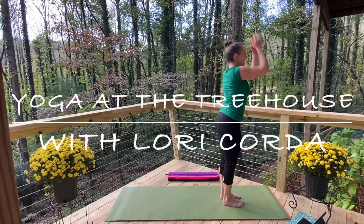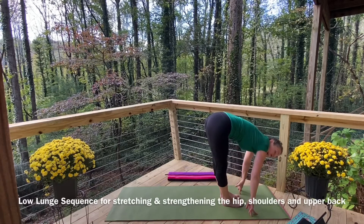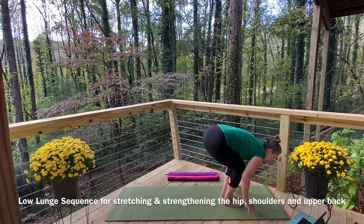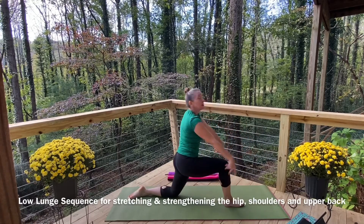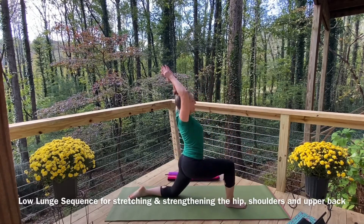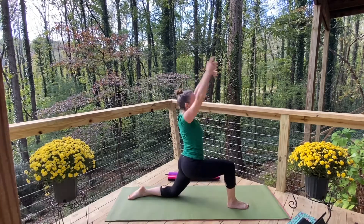Inhale lift, exhale fold, inhale flat back, exhale soften. Step the left leg back, bring your knee down, tuck the tailbone under as you lift up, stretch up high, circle around — inhale, exhale.